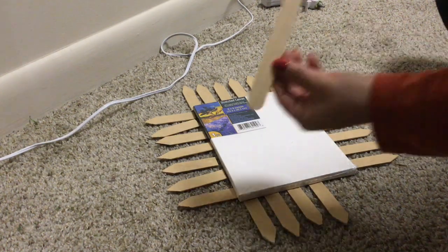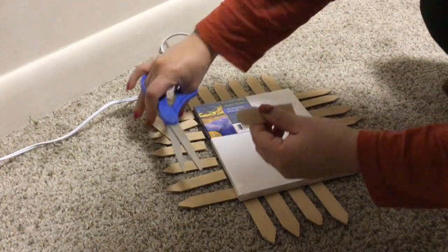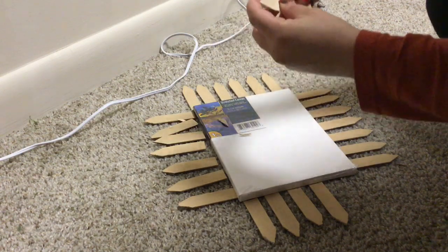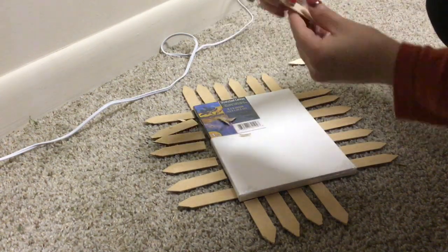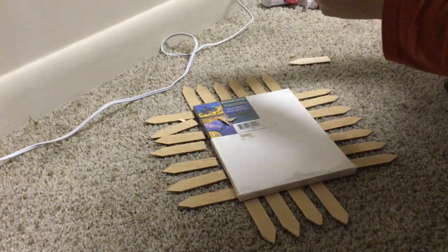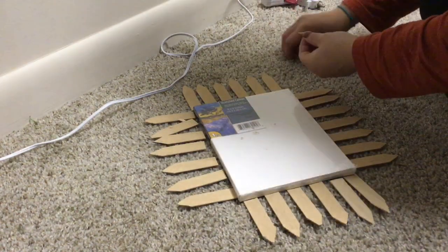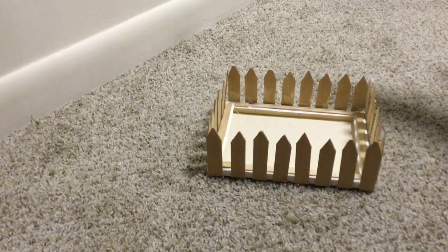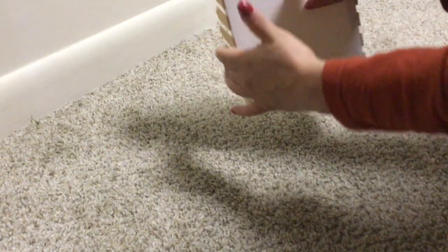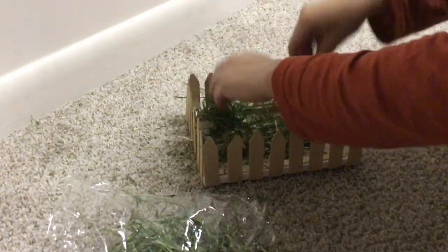Now on to the bunny's home. I took this six by eight canvas from Dollar Tree as the base, then I took these jumbo popsicle sticks, cut them in half, then cut the top to make a pointed end so it looks like a fence. For this six by eight canvas I needed a total of 28 halves for the fence. I then glued the fence onto the canvas like this, then I filled their home with what was left over of the grass, and simply placed the bunnies however I wanted them.